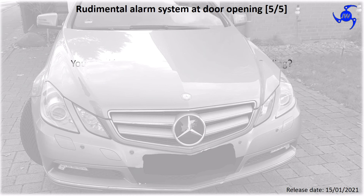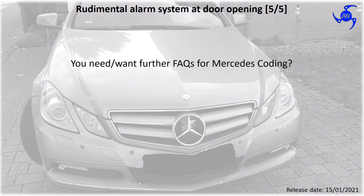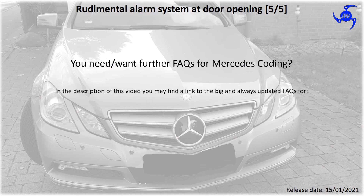If you need or want further resources for the Mercedes coding, in the description of this video you will find a link to the big and always updated FAQ for Vidiamo and DTS Monaco.